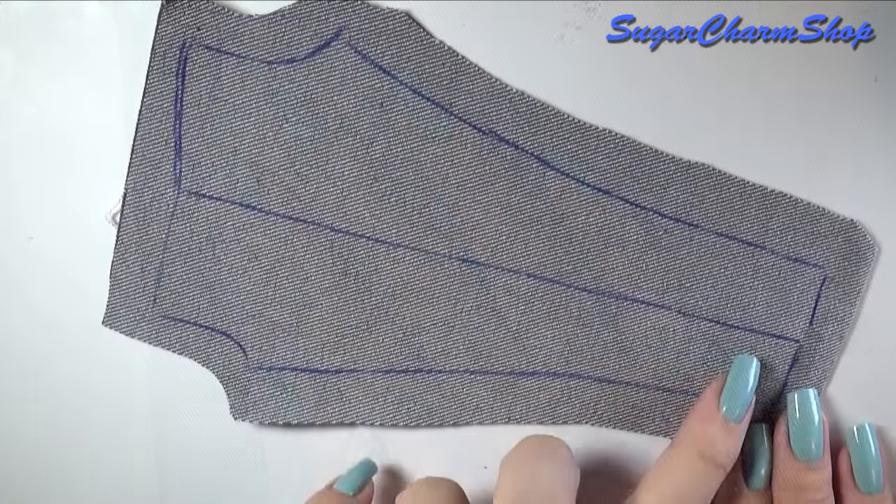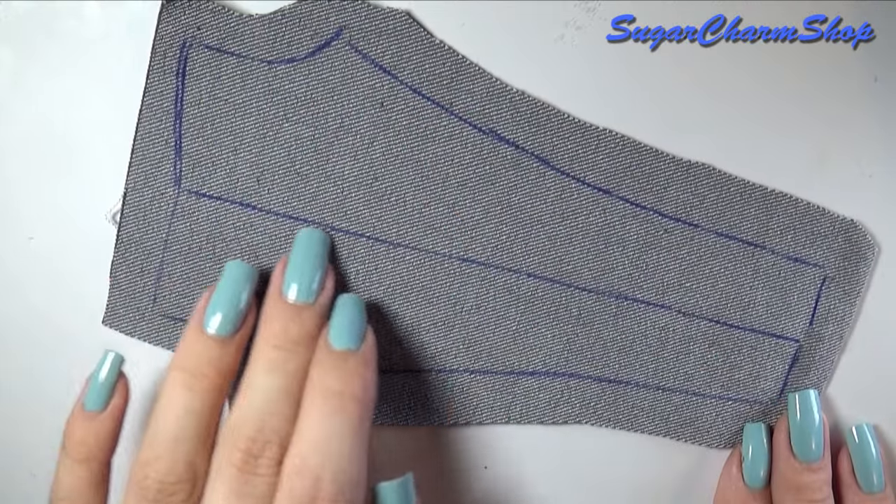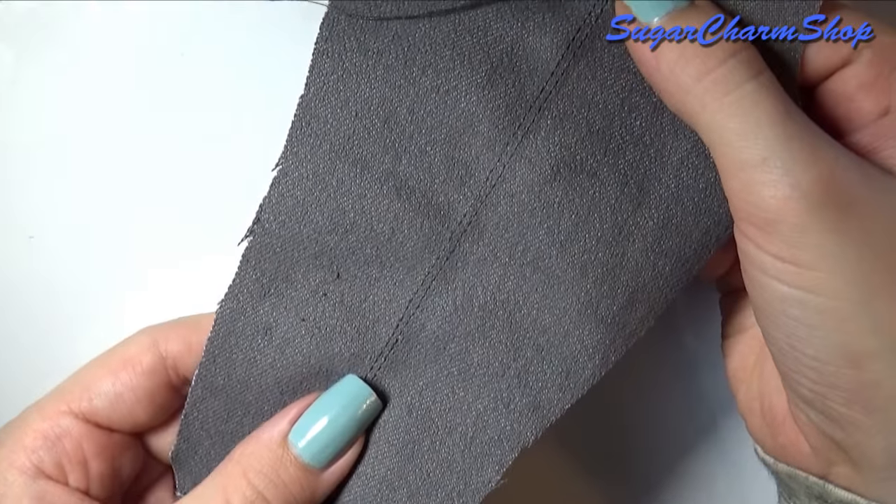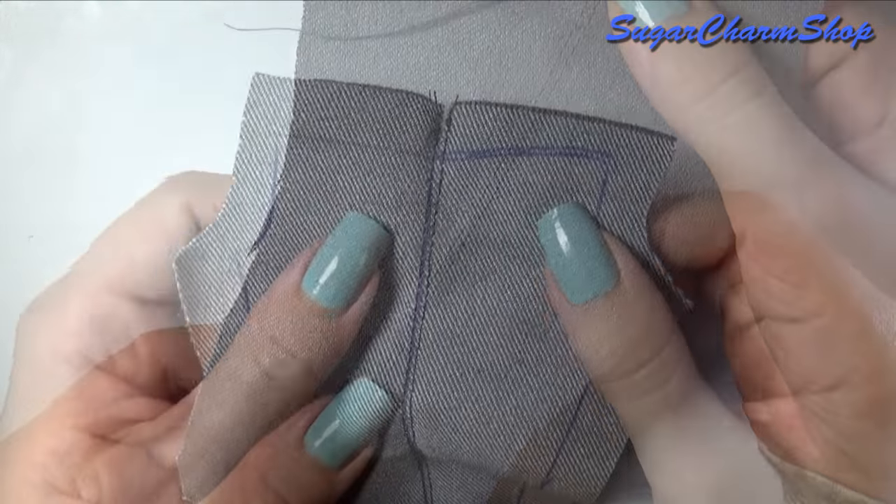For the next step I would definitely recommend using a sewing machine because we're going to be adding the decorative stitches. I first added two rows down the center, which is going to be on the outside of the side of the jeans.